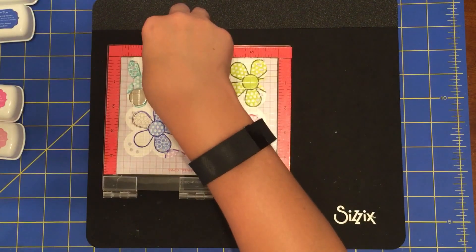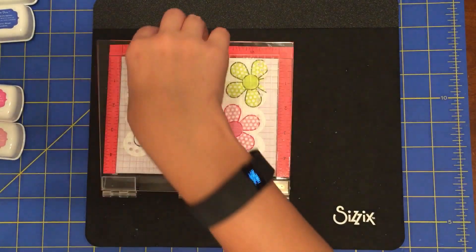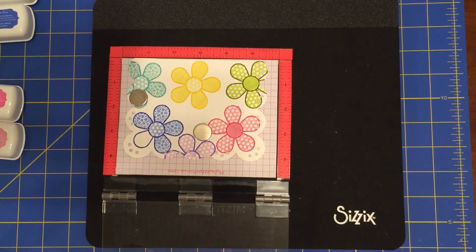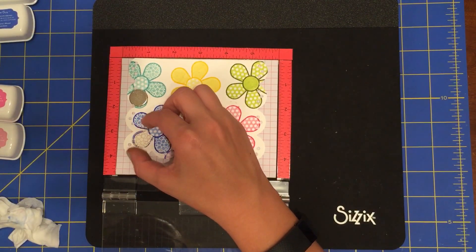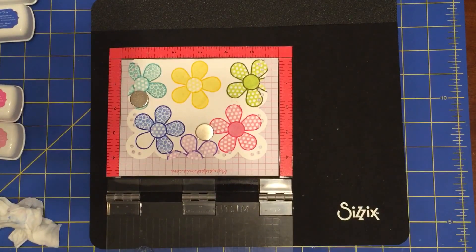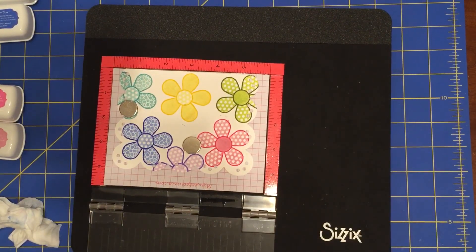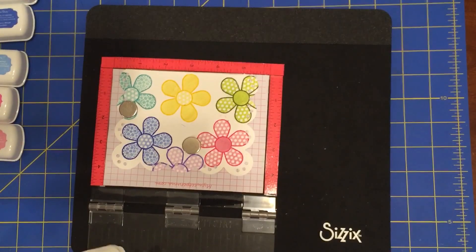I would recommend, especially for lighter colors of ink, that you stamp it two times. If you don't have a Mini MISTI, you can use the Sizzix Stamper's Secret Weapon, made by Stephanie Bernard — it's very similar to the Mini MISTI. You would just use an ink block, and because these stamps are clear you can see straight through them to line them up with the outline of your flower. Last petal — and they're all done.